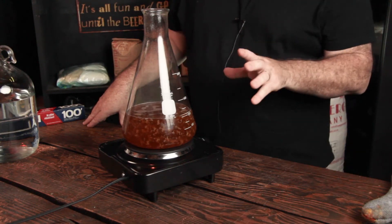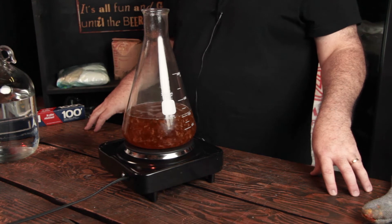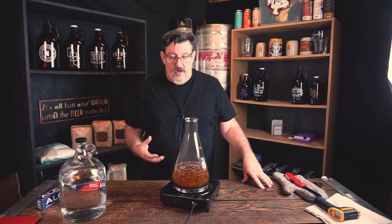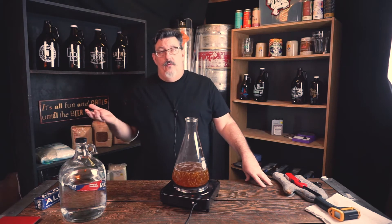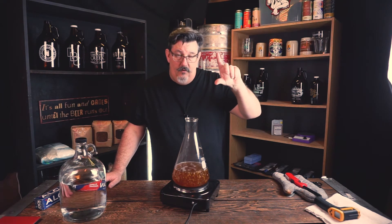At this point we have proteins coagulated in there — they've bound up, the ions have attracted them to each other. The hot break is part of the process of denaturing those proteins. They will break down somewhat and will still end up in your starter. What will happen is the yeast will sink to the bottom, then those proteins will settle on top, and you'll have layers: a yeast layer, a protein and waste layer, and then the clear fermented beer — although without hops — on top.